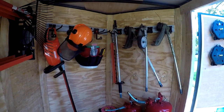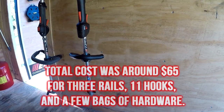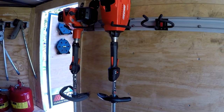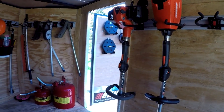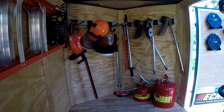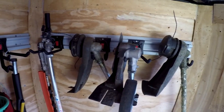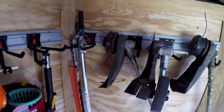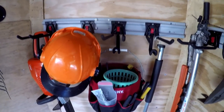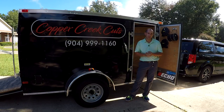Here are a few shots of the finished product. All it took was some time, elbow grease, and a whole lot of screws. So what do you think? Let me know how you think it looks and how you feel it will hold up in the months to come.